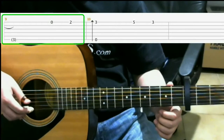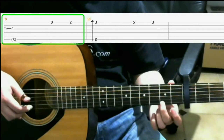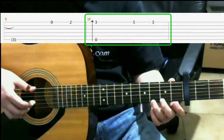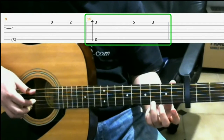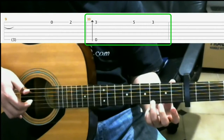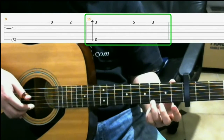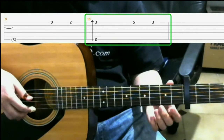So we start with the open first string, then on the 2nd fret of the 1st string with your middle finger, then on to the 3rd fret of the 1st string with your ring finger, do a finger roll. So that finger roll is the 6th string, 3rd string, 2nd string, 1st string. Then you slide up to the 5th fret, stay on the 1st string. So all together we have...